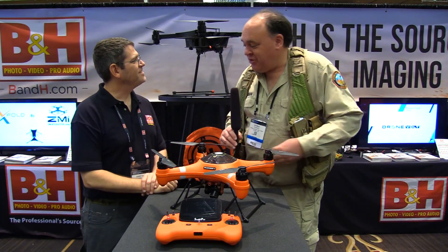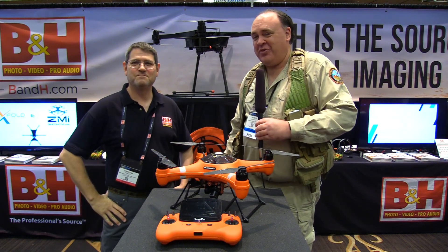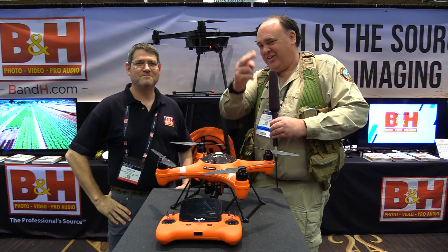Great. Well Christian, thanks so much for telling us about it. Thank you, Patrick. Good seeing you. Absolutely. And from InterDrone 2018, this is the Roswell Flight Desk Crew signing off.